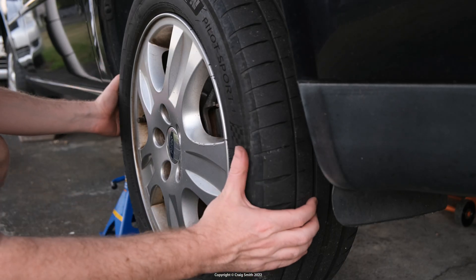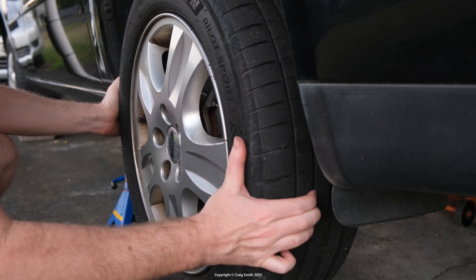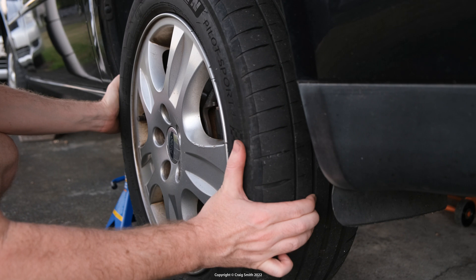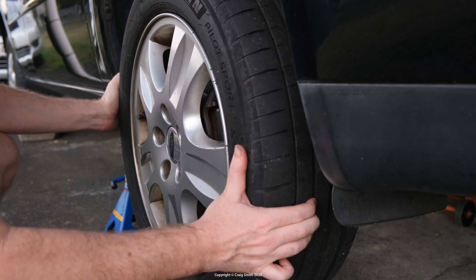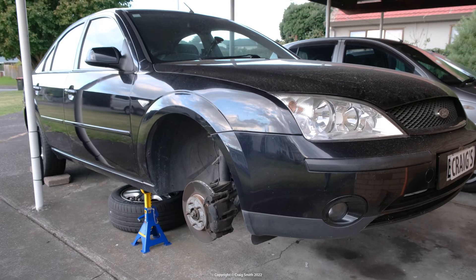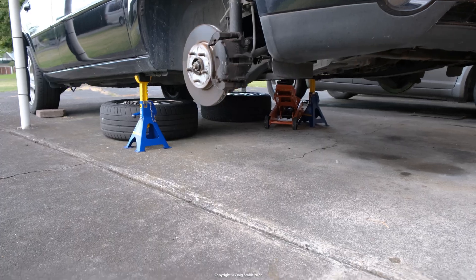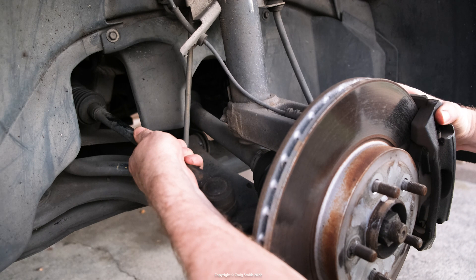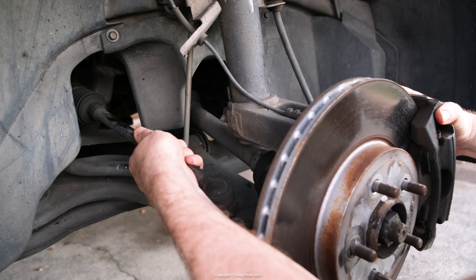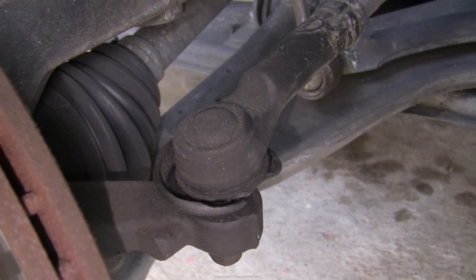Tie rods fail at their ball joints, which end up slack and with play in them, which may result in a car failing its inspection. If it's bad, you can even feel the steering while driving — it tends to feel loose and drifts around. Typically you narrow down the steering components by lifting the front wheels off the ground and trying to rock the wheel horizontally, and if you take off the wheel or get a good look from underneath, you can start to narrow it down between the outer and inner rods or the rack itself.